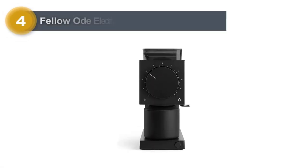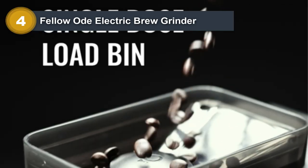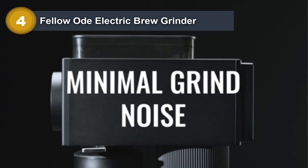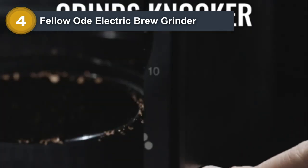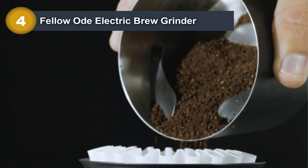Number 4: Fellow Ode Electric Brew Grinder. Are you looking for a better cup of coffee? We're so confident that you'll love this electric burr grinder, the Fellow Ode. You can try it in your own kitchen and see how easy it is to get a consistent grind size for all of your brewing needs. With 31 different settings, Fellow gives you complete control over your grind size.